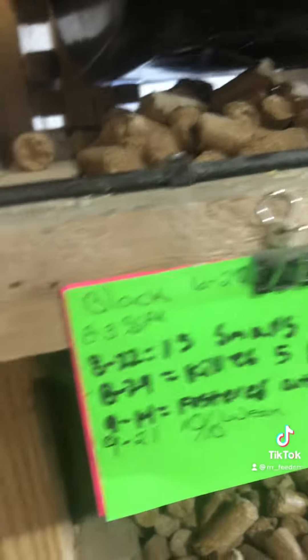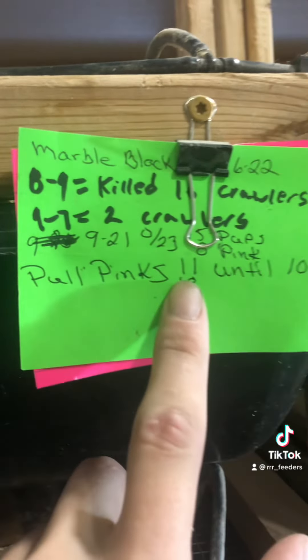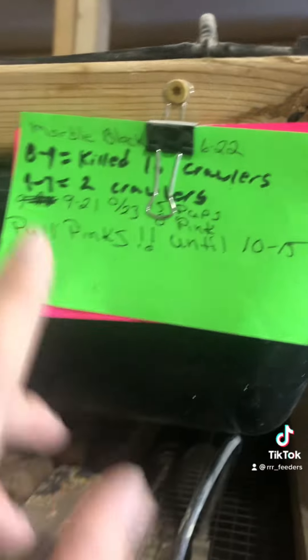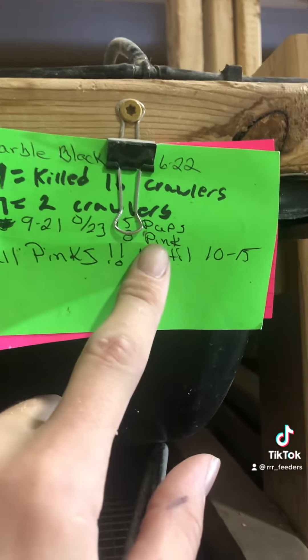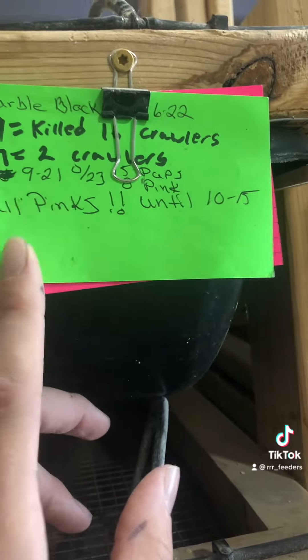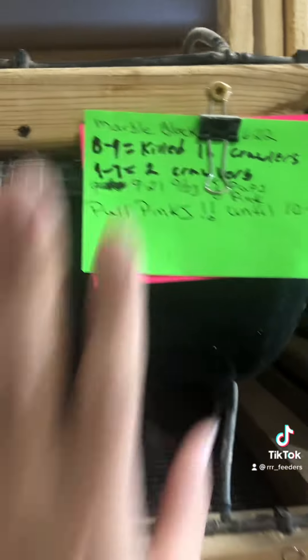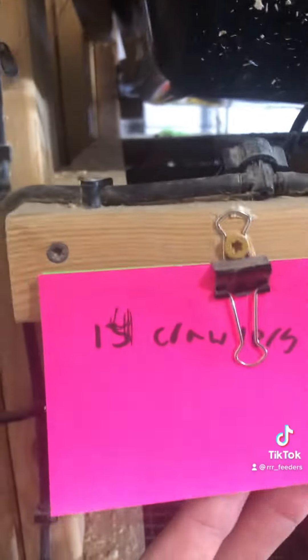We'll take all kinds of notes — like 'pull pinkies until 10/15' because they've killed litter after litter. This bin killed two litters in a row, and they've killed pretty much four litters almost in a row. We'll pull all their pinkies, keep their babies a couple more times, and if they kill again we'll cull all those females and start that bin fresh because they're obviously not good moms.